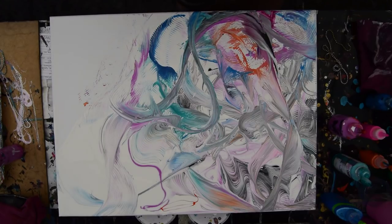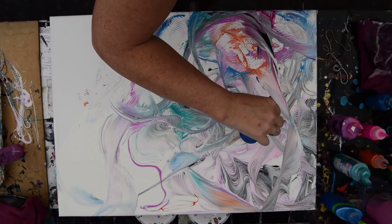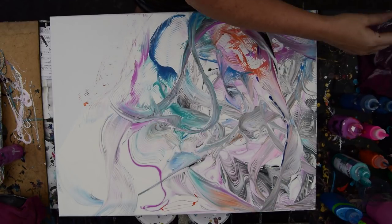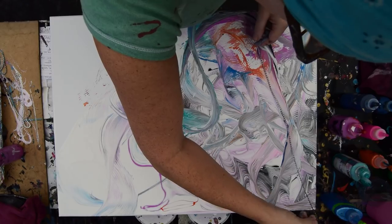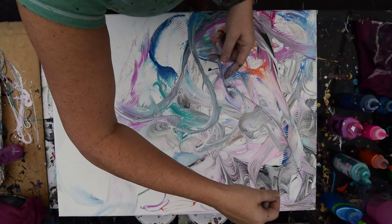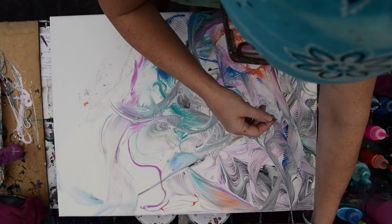I'm going to throw some more colors in there. I've got a desire — I wish I had checked my tips. That'll still come out very slowly. My chain is sort of setting up with paint on it. Put that on the right side of that thing. I don't want to fill in everything — I want a little bit of negative space poking through here and there.